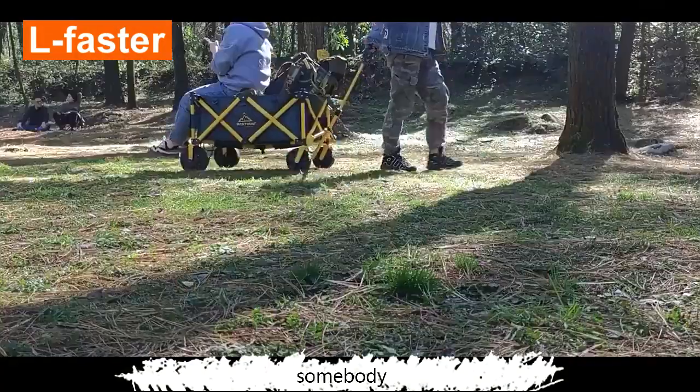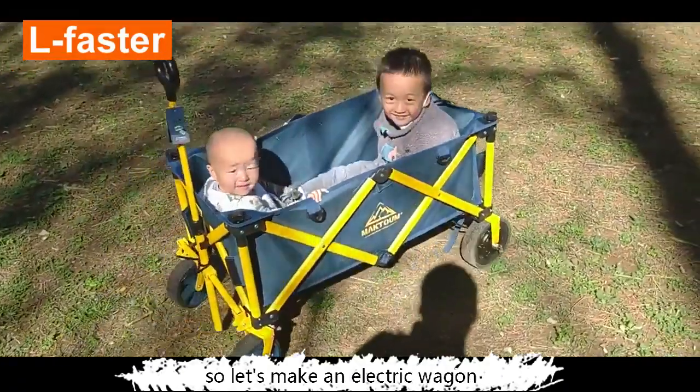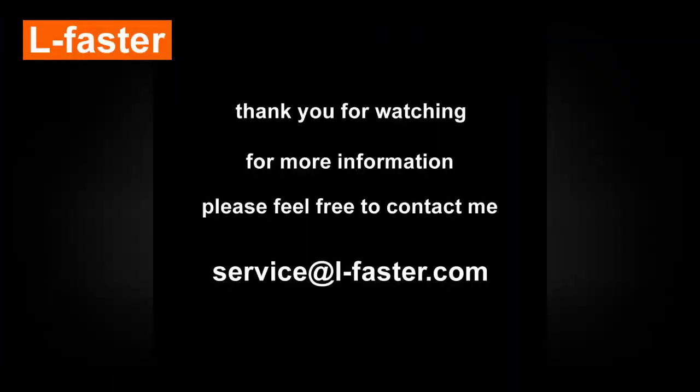Or carry something, somebody. It becomes not just a wagon — it is a necessary partner in your home. So let's make an electric wagon for your home.